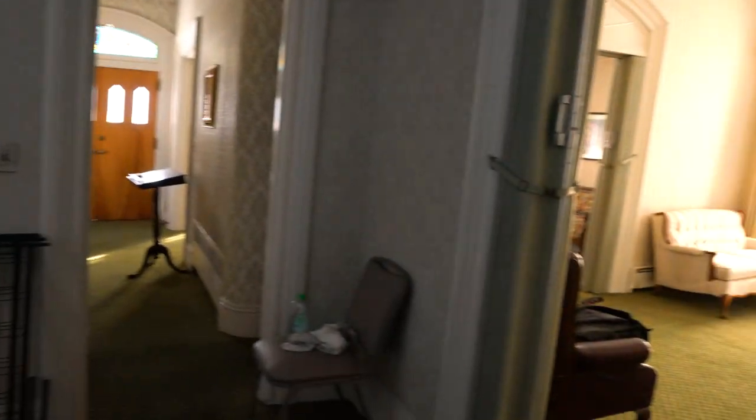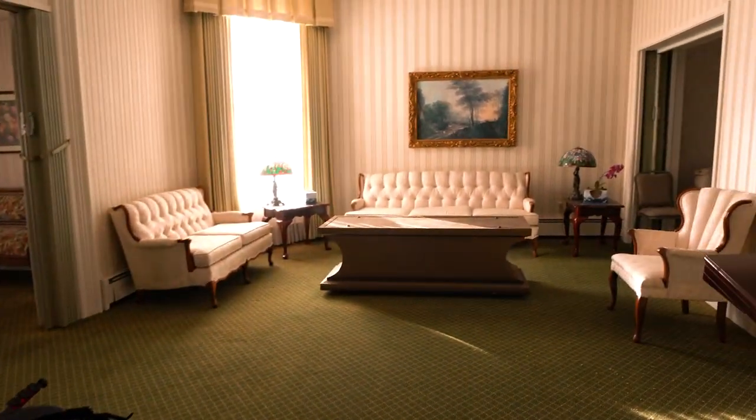You can actually see - I don't know if you guys can really see it in the video - but there are cracks throughout the whole ceiling. This place needs some maintenance work.